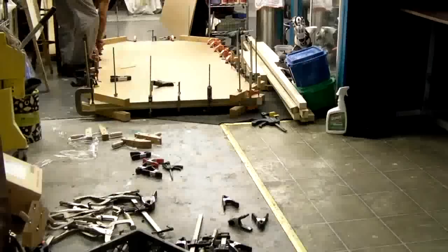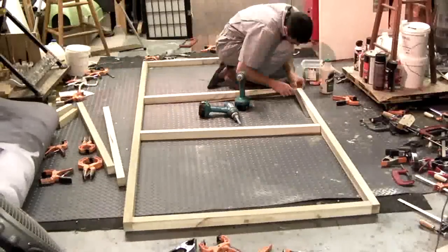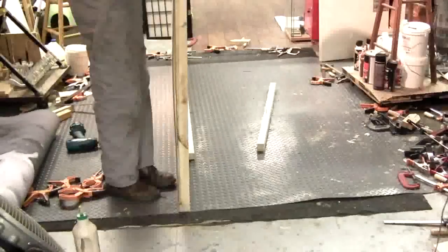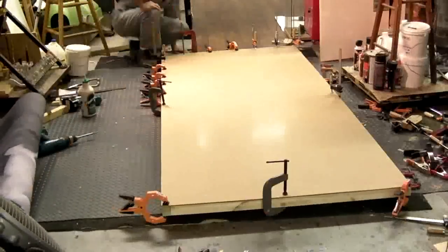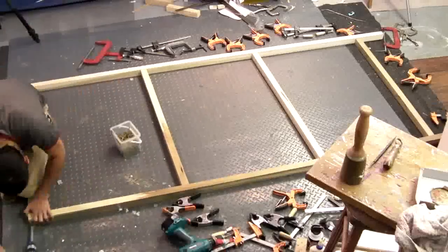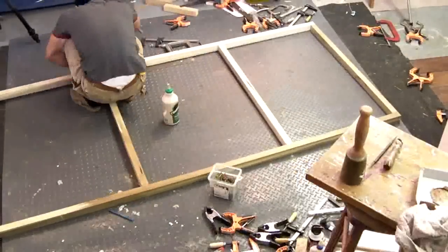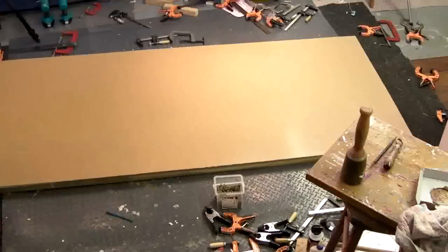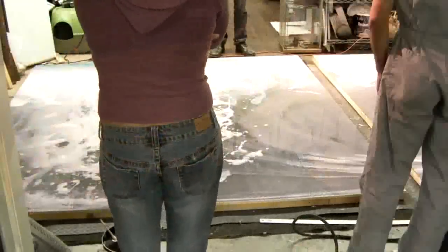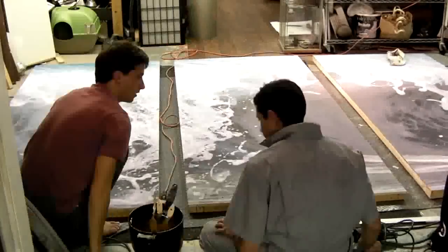It is necessary to create a rigid surface for the encaustic wave. Here I can be seen in time-lapse building one of three frames that will be used for the triptych. After completing the framing, I move on to painting the first layers of encaustic medium, or clear beeswax, onto the surface of the composition.